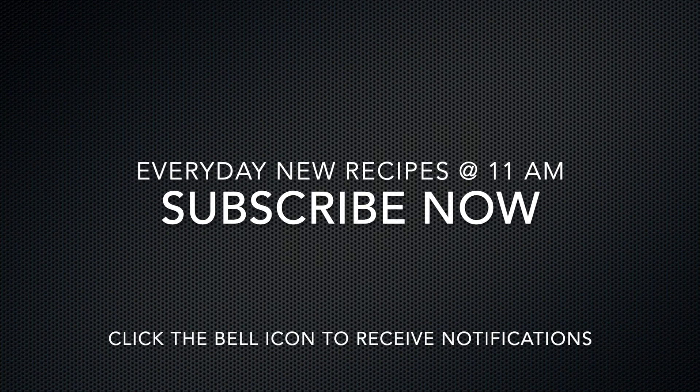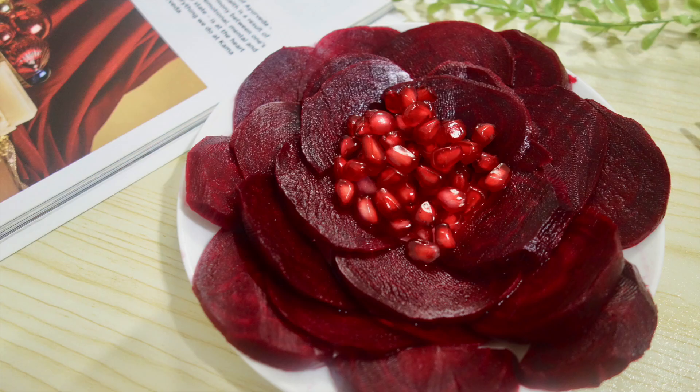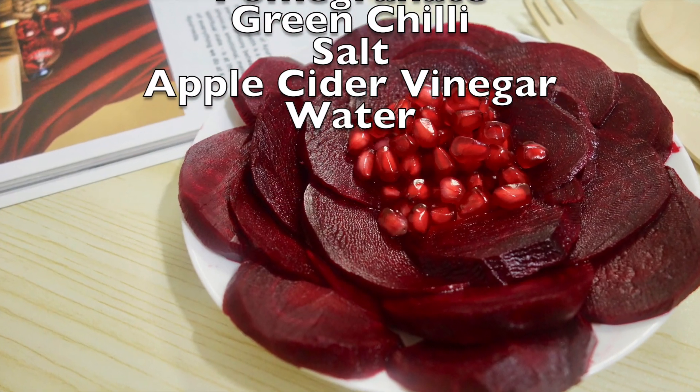Do you want to know more? Don't forget to subscribe to the channel. Here is the red salad. This is an easy and colorful salad — a super red color salad.